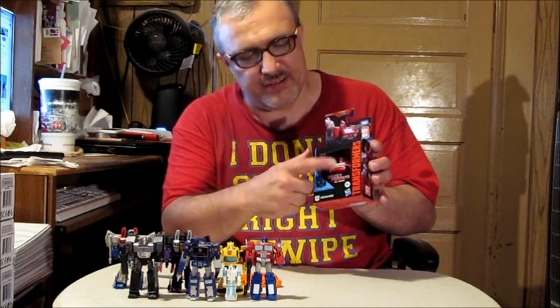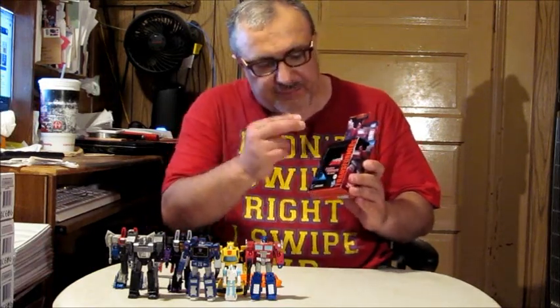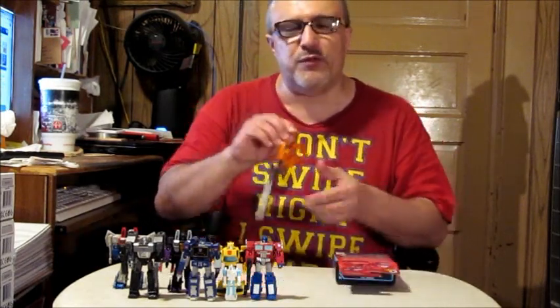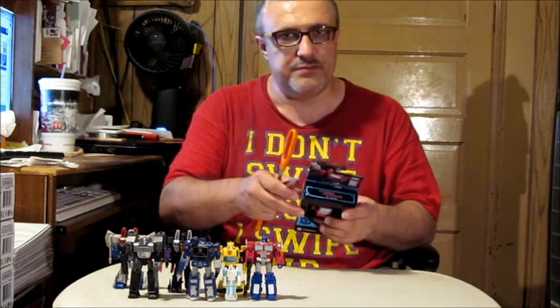The open window packaging — where you can touch the figure — was Hasbro's bad decision-making when they decided to go plastic-free with everything. I watched a couple of these hang on the pegs at my Walmart and get stolen right out of the box. Somebody just clipped it and took the figure without even opening it. They did it with the Bumblebee version of Ravage and with Shockwave — just unreal.